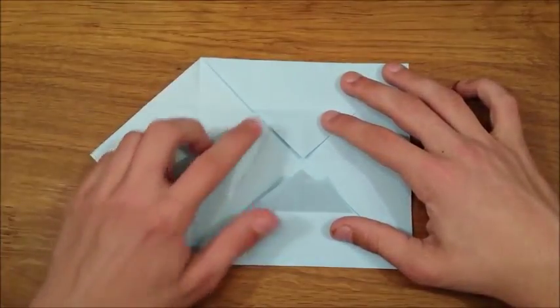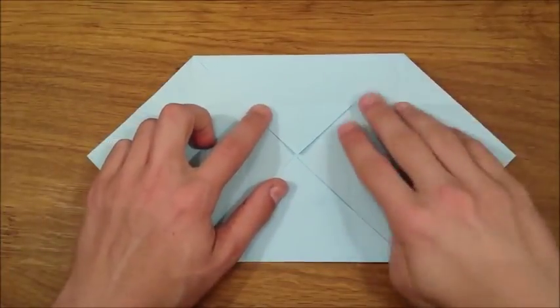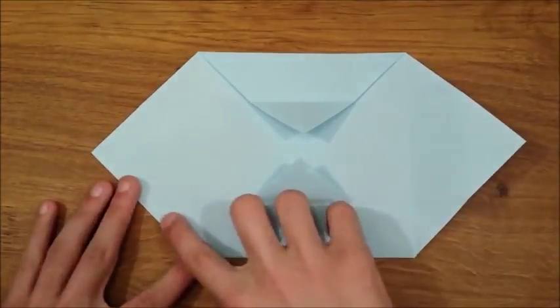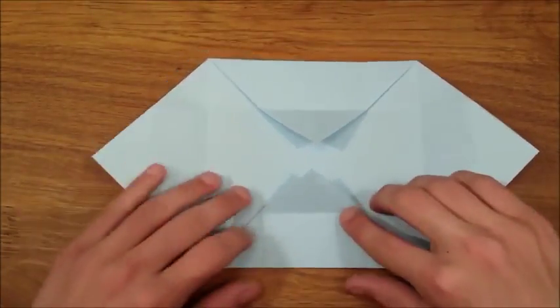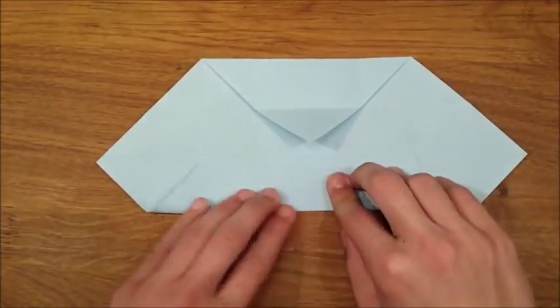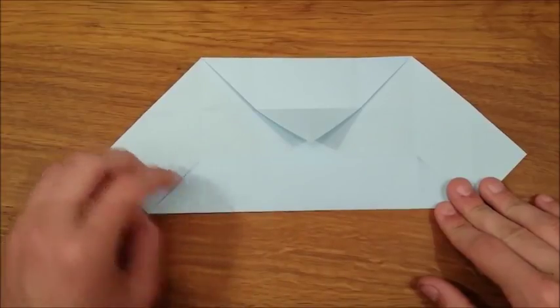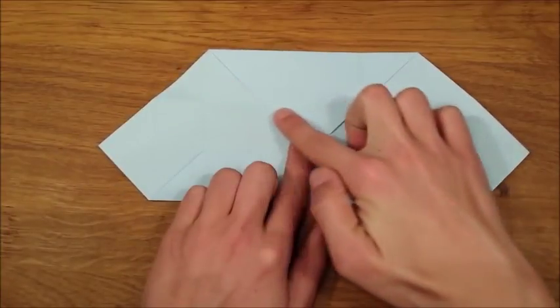Unfold the left flap and unfold the right flap. And we're going to fold onto this crease that we already made. And do the same to the top.